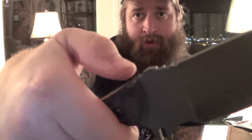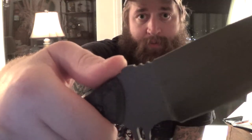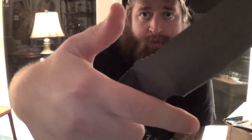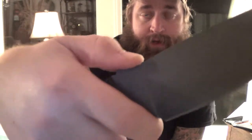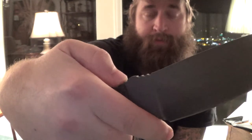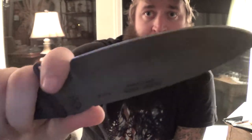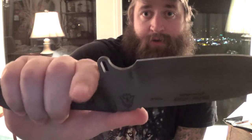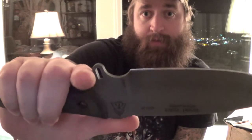Right off the bat, just holding it — having the jimping here on the thumb ramp and also the one that kind of goes down — for the choke-up position you can grip the top, and that's really comfortable for me. Not so much back here on the rear thumb ramp. So definitely for the choke-up position that works nicely. The finger guard here is pronounced, so that will definitely keep your hand from sliding up on the blade.